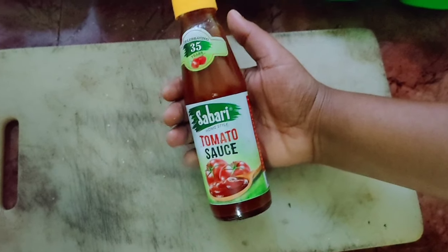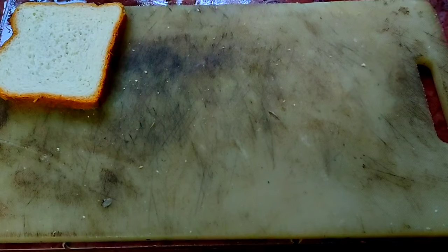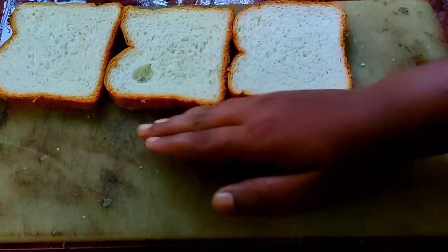Then we add tomato sauce and chili sauce. We add bread and 8 bread slices.